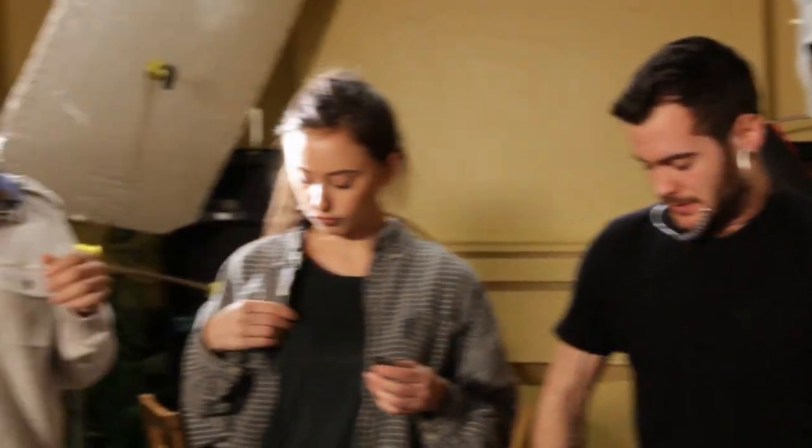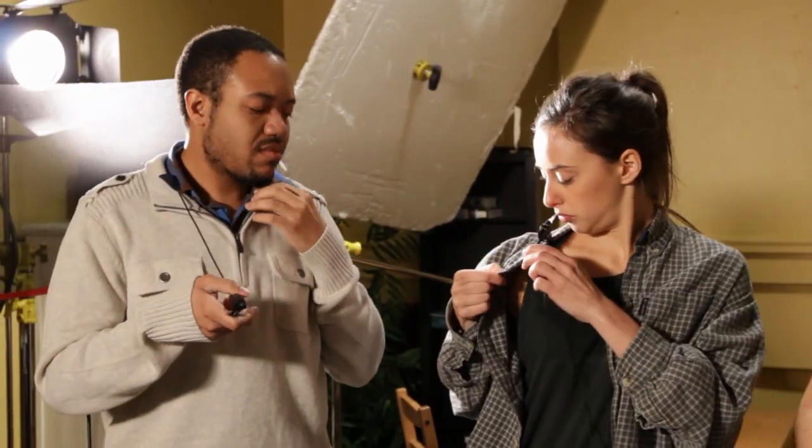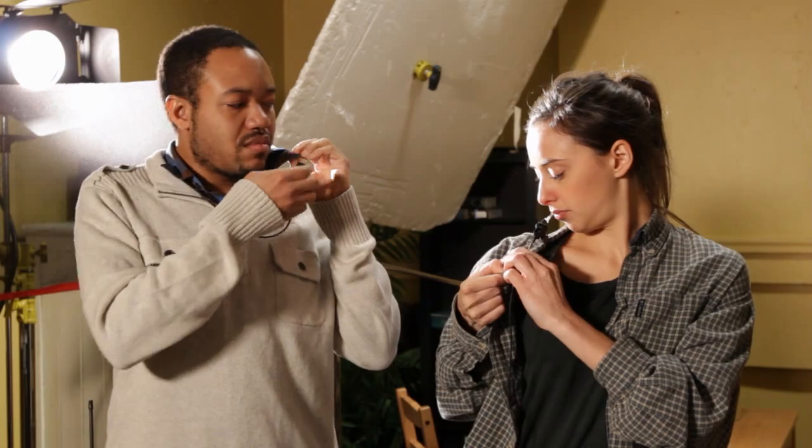Having some trouble, Tony? No trouble here. Now, clip the final piece onto your shirt collar.